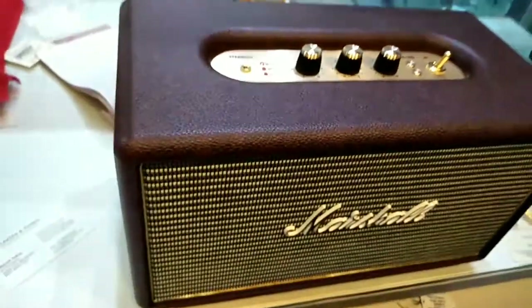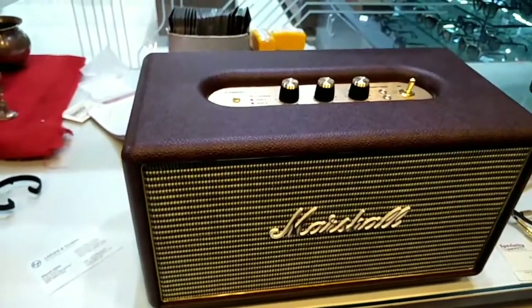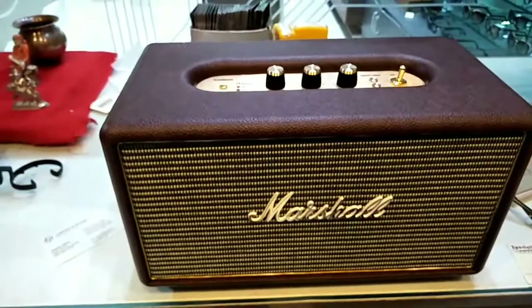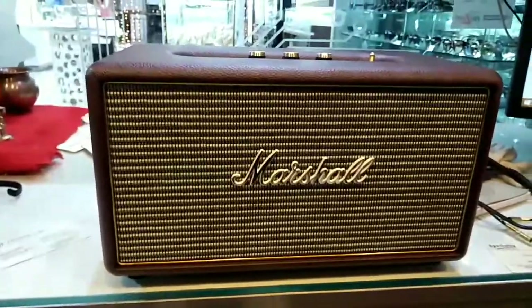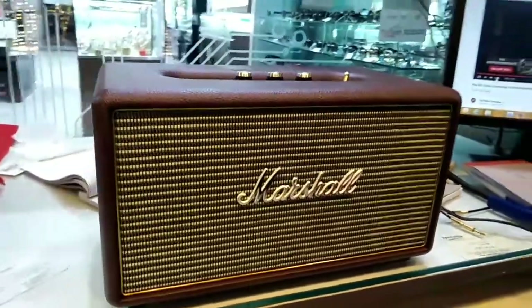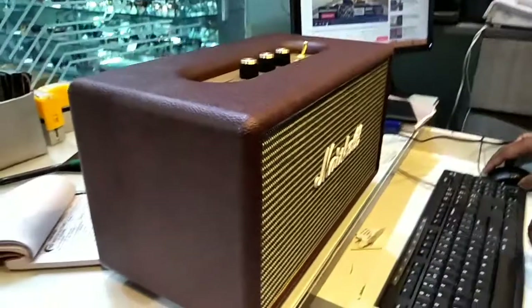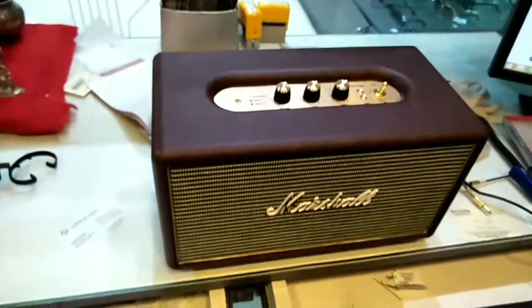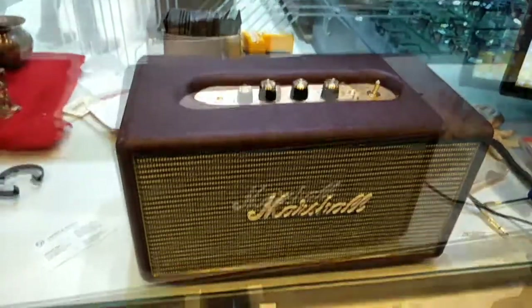It looks like a speaker but it can also help with your home interior as a decoration product. So this speaker serves dual purpose — you can use it as a speaker and also as a home décor item. Now I will show you the sound quality of this speaker, so let's play a song.